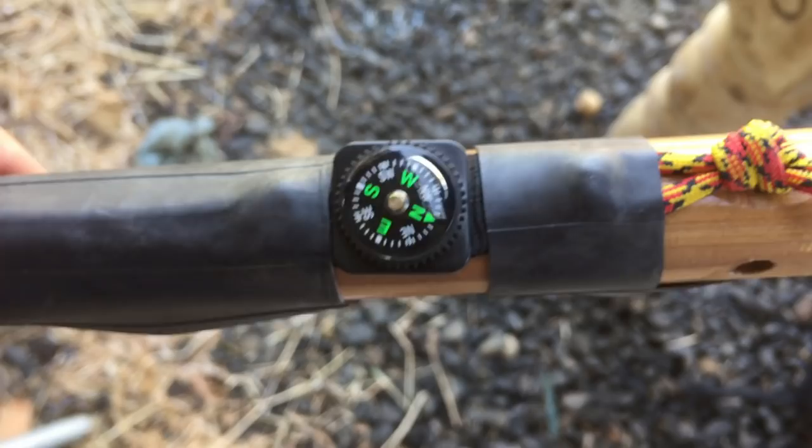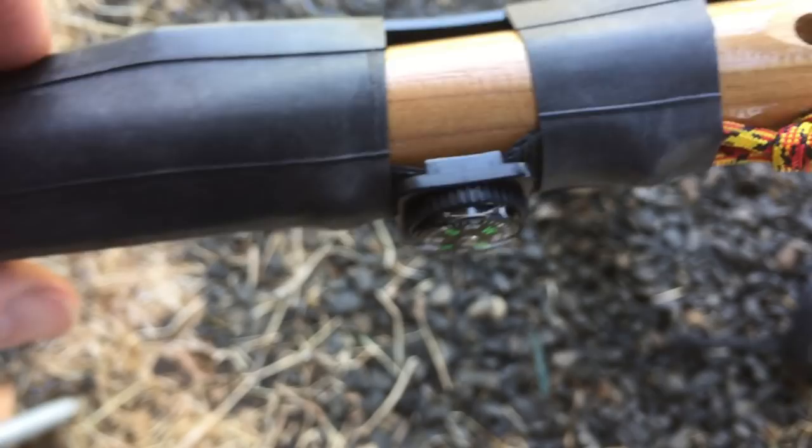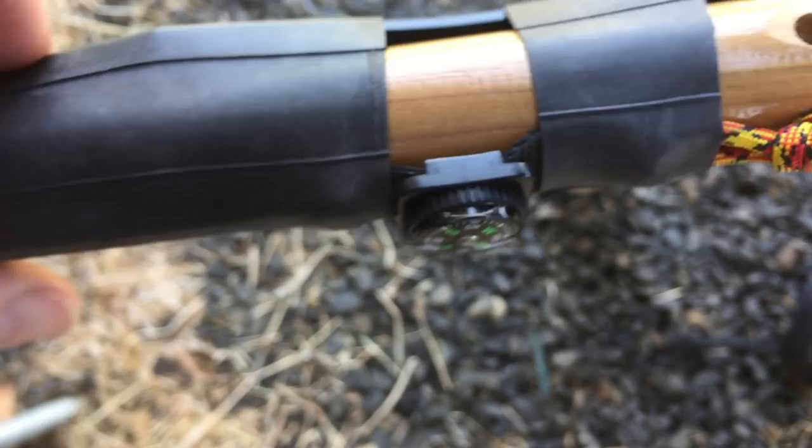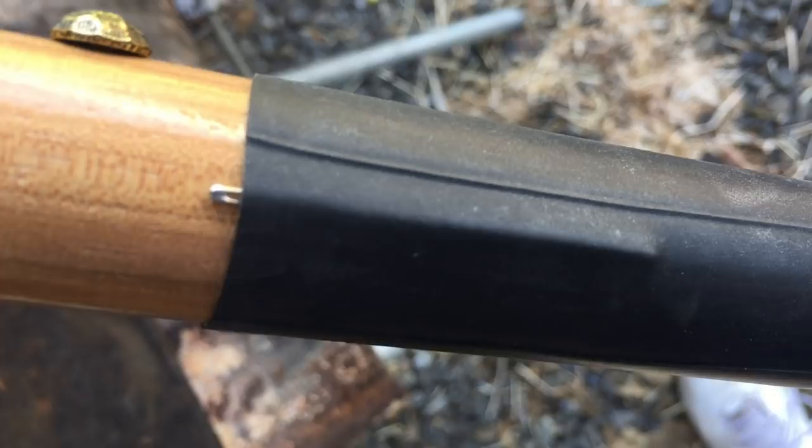On the backside I was able to incorporate a compass. It's not a great compass, but I've tested it — it does have a bubble inside, but if you get the bubble on top it actually works pretty good. In a pinch, it'll get you there. I also incorporated a sewing needle on the backside of where my ferrule rod is. This is a very robust sewing needle — I think you could actually sew with an inner strand from that 550 cord.